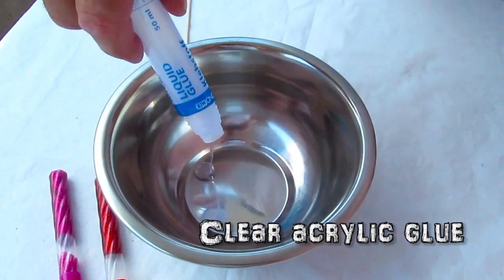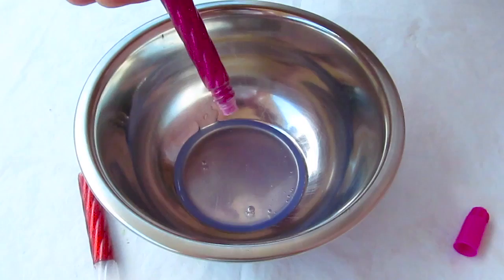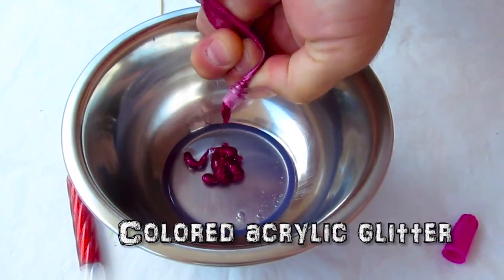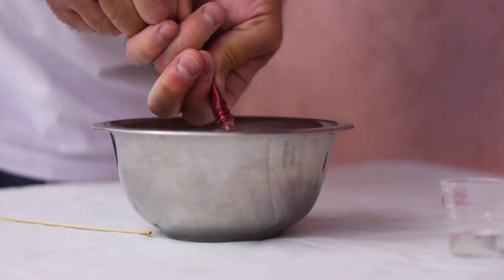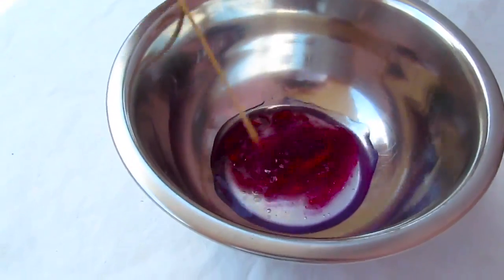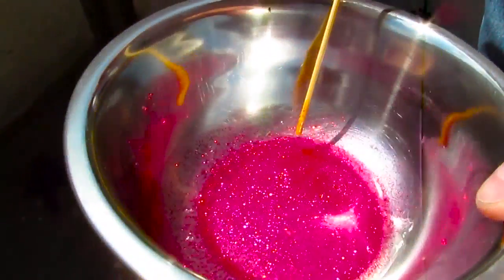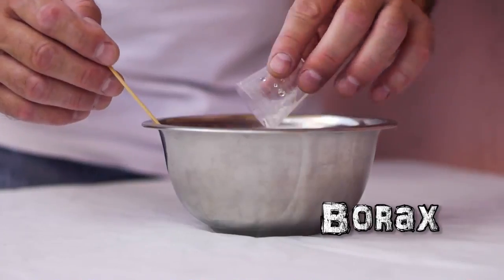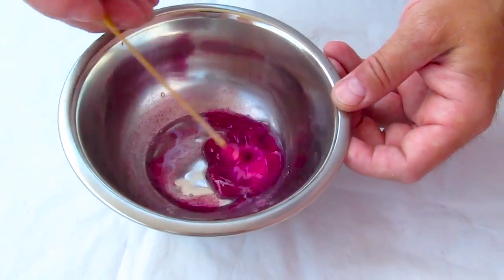Now the next slime we're going to make for girls. It's going to be pink. I'm going to use this clear glue again and a glitter — the pink and red. Mix it all together. And in this case, we're not going to add any water. It's just going to be glue, glitter, and a fair amount of borax. Now, don't worry about it if you put too much borax.